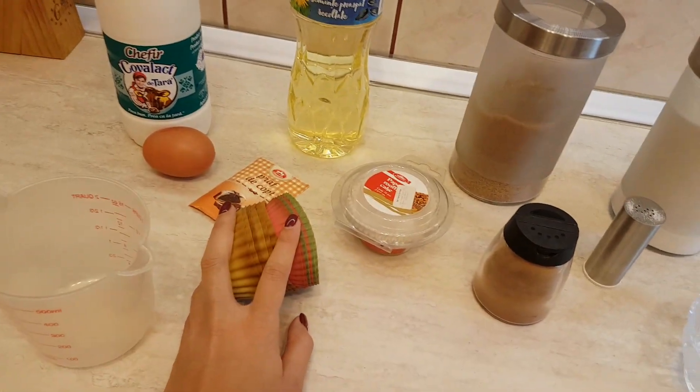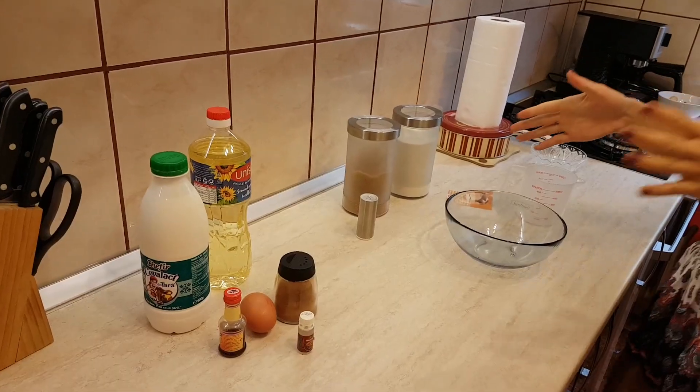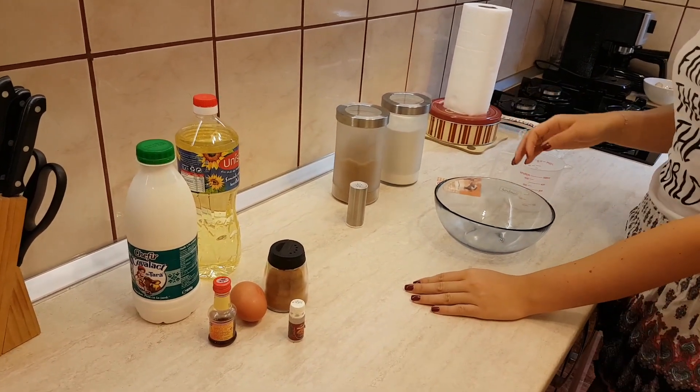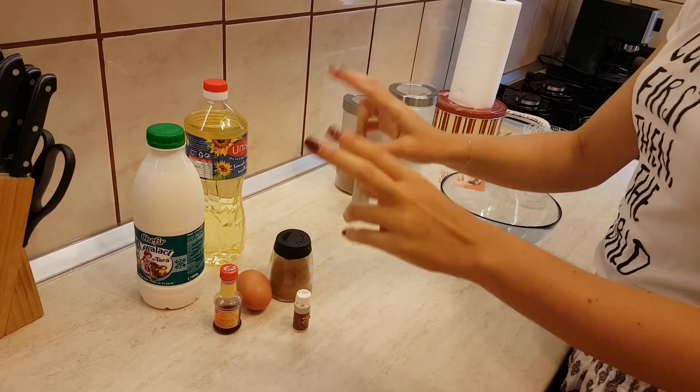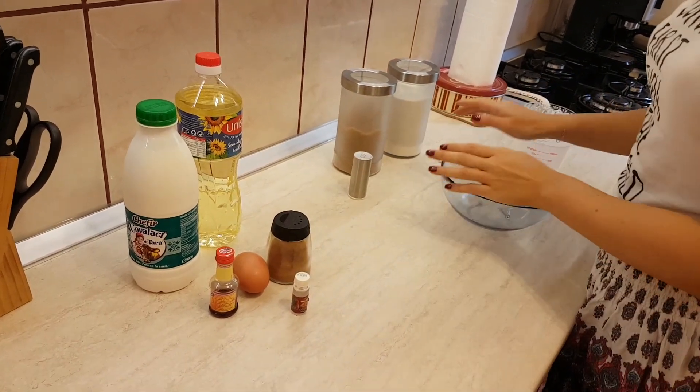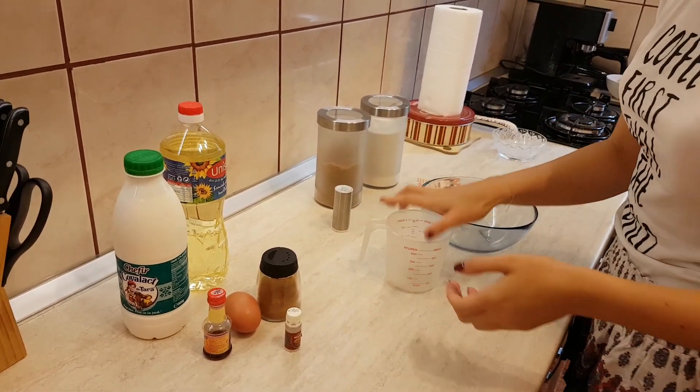Of course you will need a tray where you place all your forms, but we'll see that later on. So let's get started. I've separated my dry ingredients from the wet ones, and I will start with the dry ingredients.